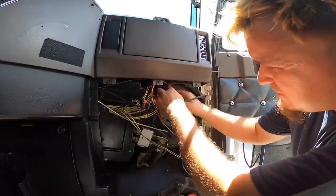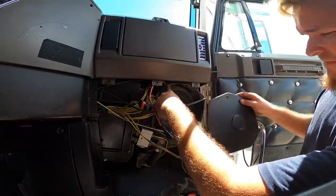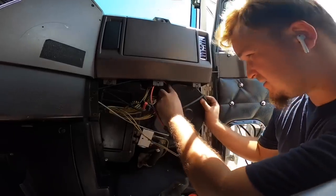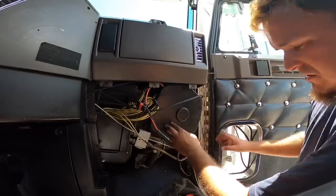And there you have it. When you're putting this cover back on there's an opening right here — you want to line this up, and then just throw it back on just like that.